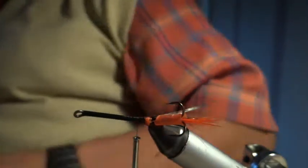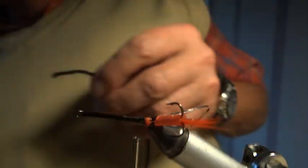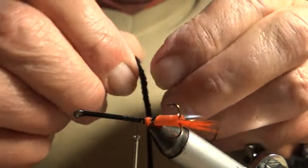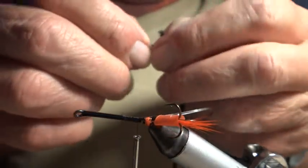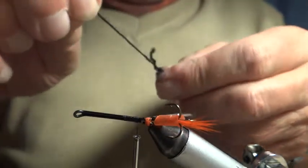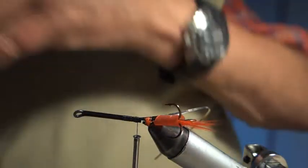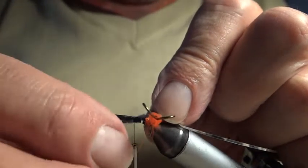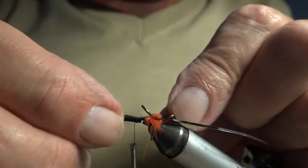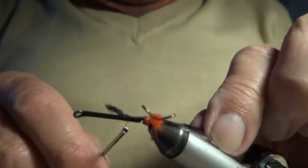I'm going to use some wool for the body. I cut off a piece of three-ply wool and take out one of the strands — that's one strand of ordinary knitting wool — and I tie this on. This fly can be weighted; you can put a strip of lead under the body here if you need to. If you do put weight on, always put it underneath — it helps the fly to swim the right way up. This fly is going to have a hair wing, and the hair wing always has a certain amount of buoyancy which encourages the fly to swim the right way up.